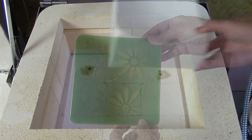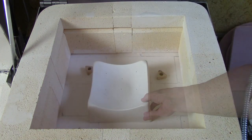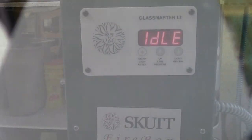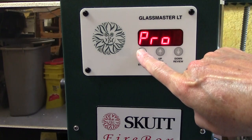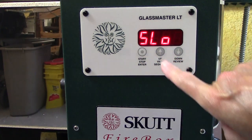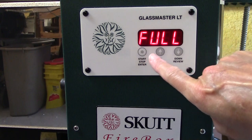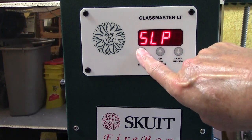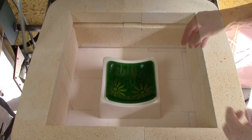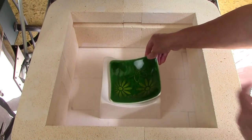Now let's test the slumping program. We're going to introduce a mold, place our glass on the mold, close that kiln up, and then we're going to select the slumping program. We're going to use the auto mode again, so we'll cycle through till we find that. Then we're going to select our firing speed and then our firing process. Once we have that we're going to go ahead and start the kiln. And look how beautifully this slumped — it conformed to the mold beautifully.